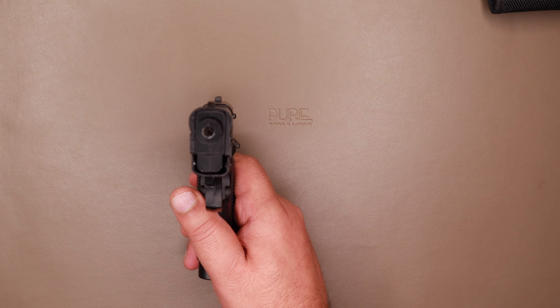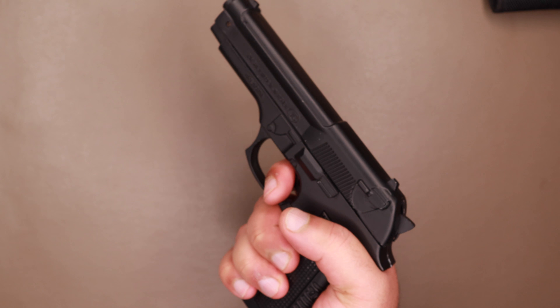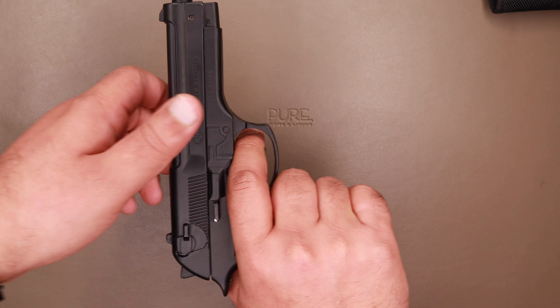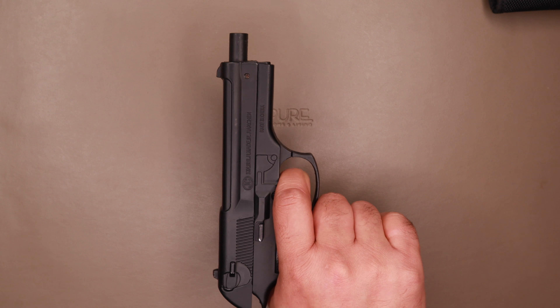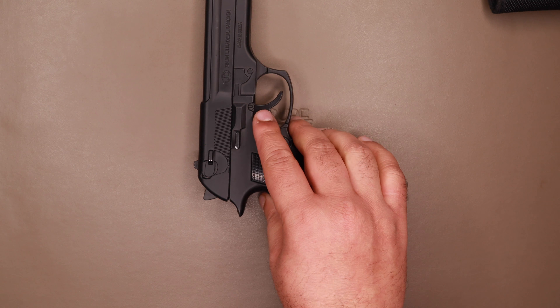There is no gas in it as of now. When you fire the gun, the top slide just comes back in place. Pretty heavy — 450 grams — feels like a real pistol.